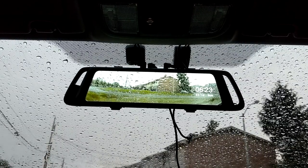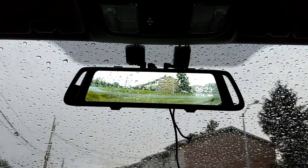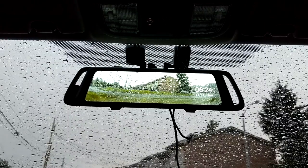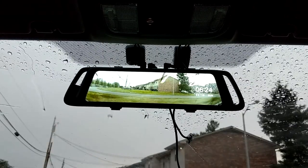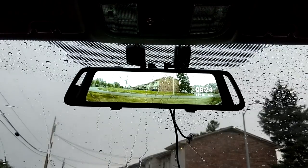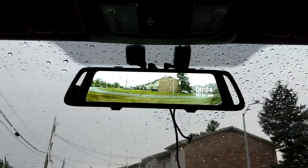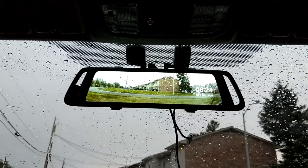I tested all day yesterday, which was Saturday, and pretty much all day today. As you can see from the clock on the dash cam, it is 6:23 PM. It is rainy — yes, it's a gloomy day here — so it's a good day to test the low light as well as test the waterproof of the rearview camera. Anyway, let's jump into this.